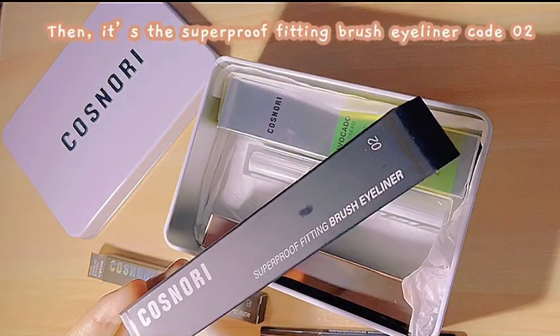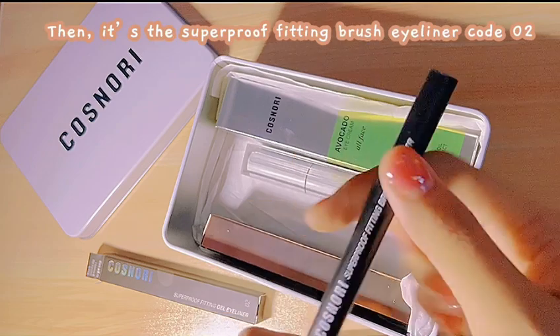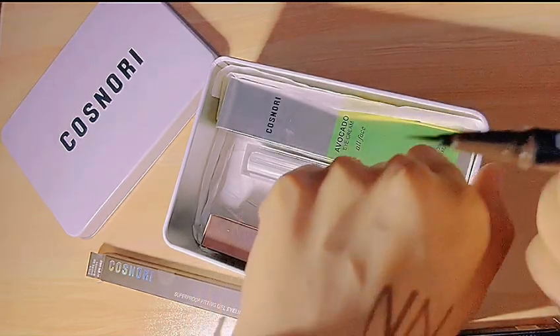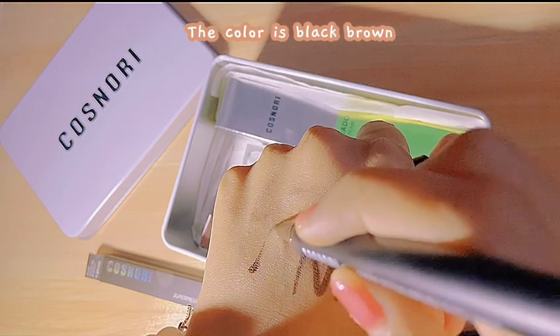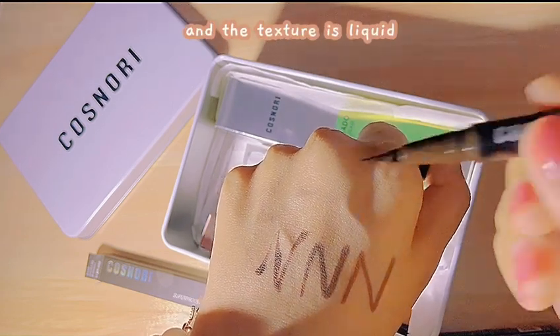Then, it's the Superproof Fitting Brush Eyeliner Code 02. The color is black-brown, and the texture is liquid.